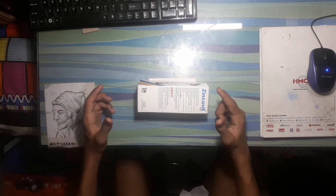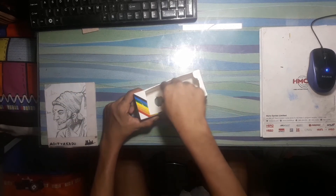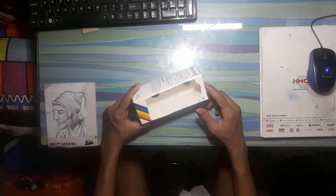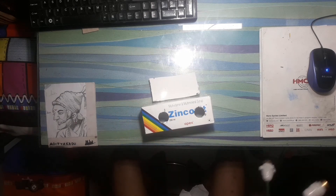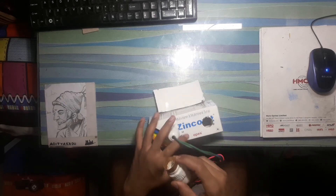Take that cardboard box and cut it from one side like this. Now make two holes on the opposite side of the cardboard so that the light holders will perfectly fit in them.